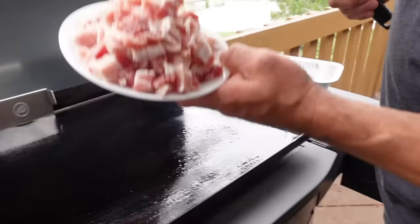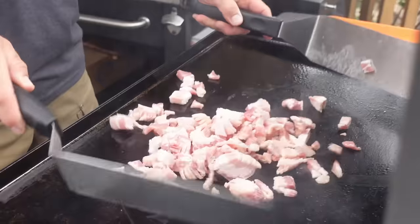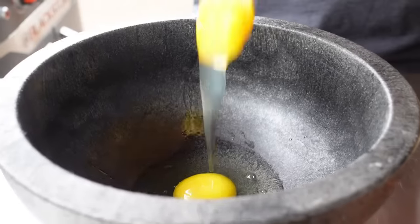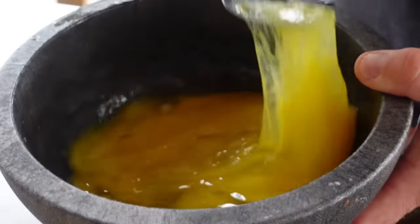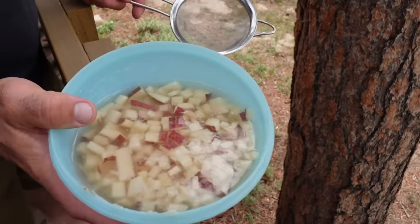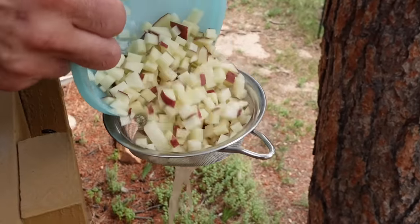I have some chopped Wright Brand bacon. We'll crack our eggs and get those ready for later, then mix those eggs up with a fork. I cut my potatoes up about 30 minutes ago to save time filming — put them in water so they don't turn brown. I'll just strain those off here on the side of the deck.